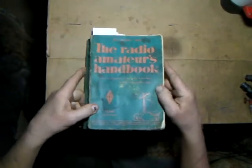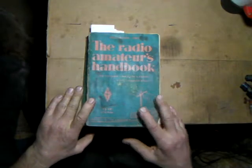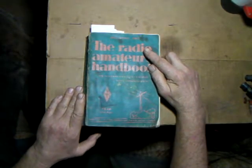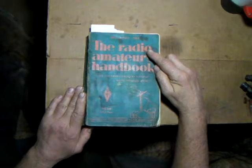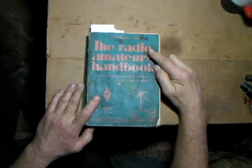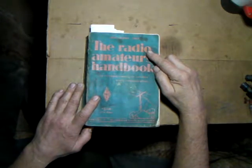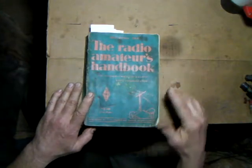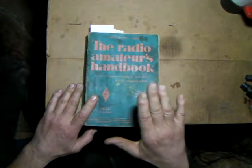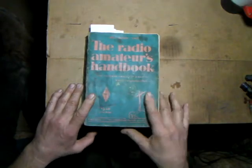At the swap meet, look for early 1960s to late 1950s reference books - I wouldn't go earlier than about 1957. Prior to 1957 the parts they discuss are so hard to find and it's really hard to equate that older octal-type stuff to the newer seven and nine-pin miniature tubes we'll use today. These books are full of good reference circuits and I'll be referencing from them from time to time.